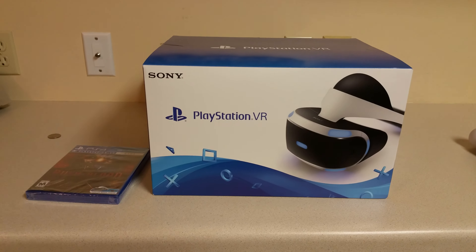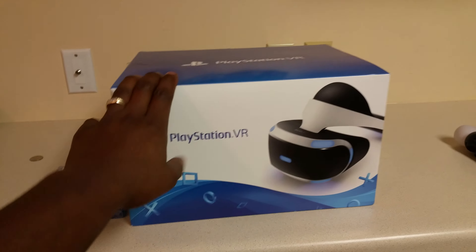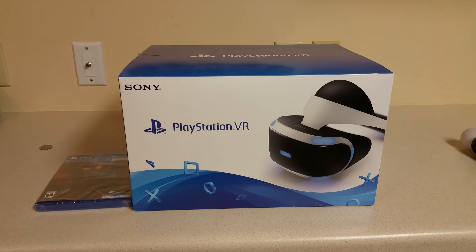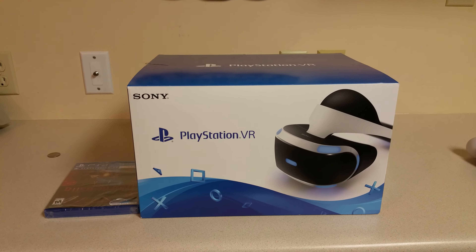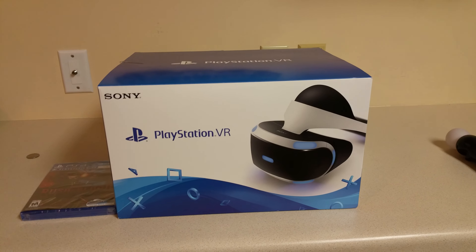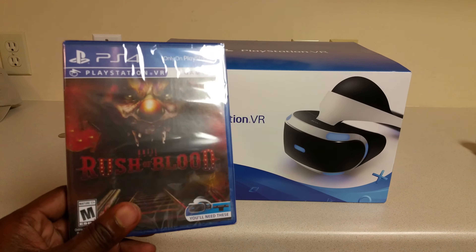What's up everybody, this is your boy Daddy 263 with a little PlayStation VR review. I've been hearing mixed reviews on this VR headset, so I figured I need to try it myself, because people say different things and you got to do stuff for yourself sometimes. I'm gonna give it a shot and give y'all my opinion. So far I just went ahead to give it a test run.